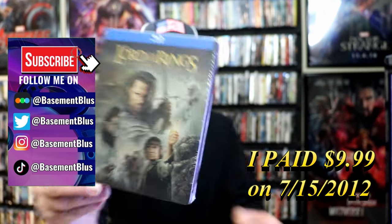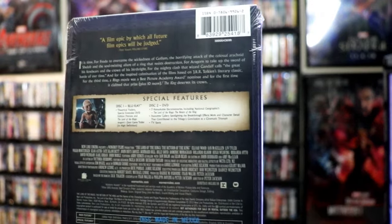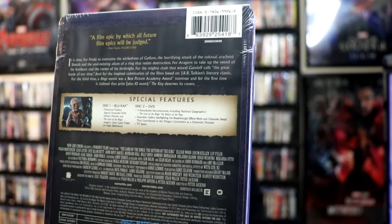Here's the front, and here's the back. If you'd like to read up on it or check out these special features, you can go ahead and pause and do so. I'm going to go ahead and remove this from the wrapper, and we can take a close look at this Steelbook.